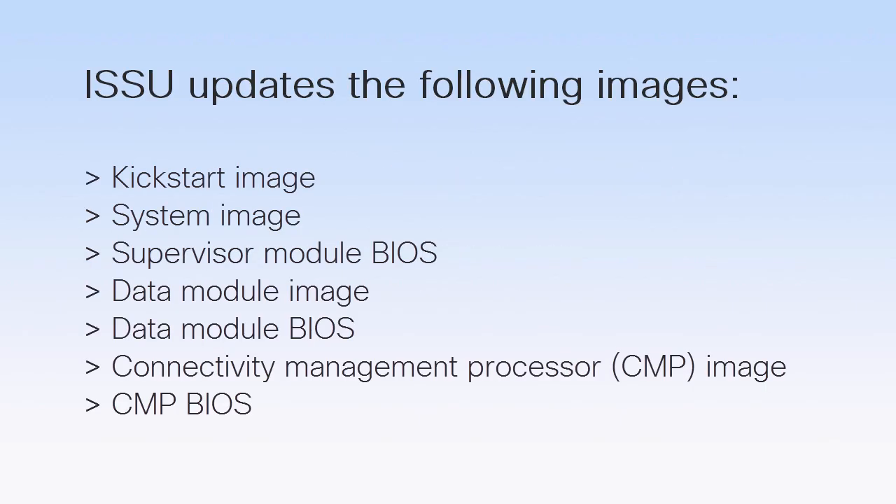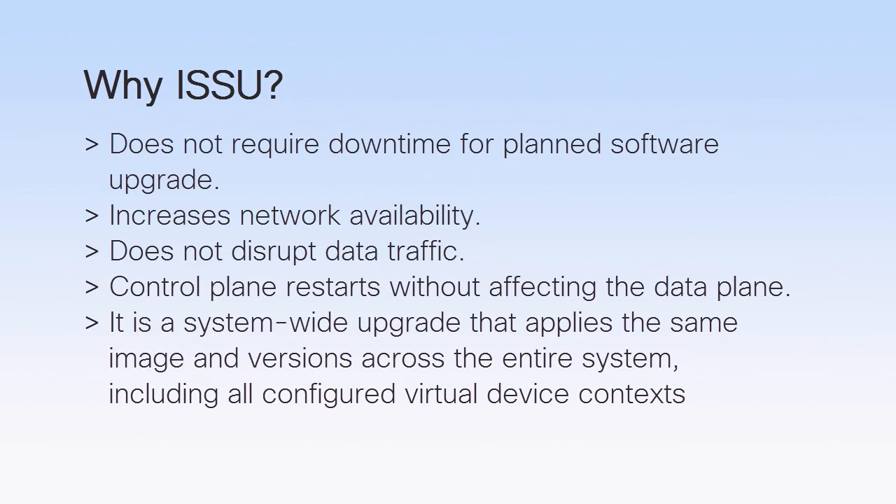ISSU updates the following: the kickstart image, the system image, the supervisor module BIOS, the data module image, the data module BIOS, and the connectivity management processor and its BIOS. ISSU uses the existing features of non-stop forwarding with stateful switchover to perform software upgrades with no system downtime. This ensures maximum network availability with minimal downtime as a result of device maintenance or upgrade processes.